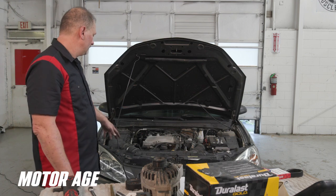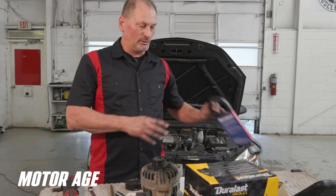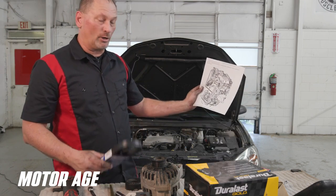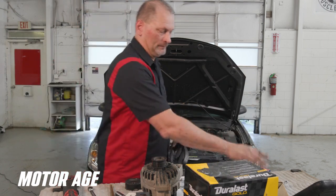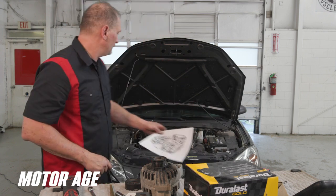Now that the alternator is on and our two idler pulleys are on, it's time to replace our belt. This is where the belt routing picture we took off AllData comes in handy — it gives you a good roadmap on how to put this back together.